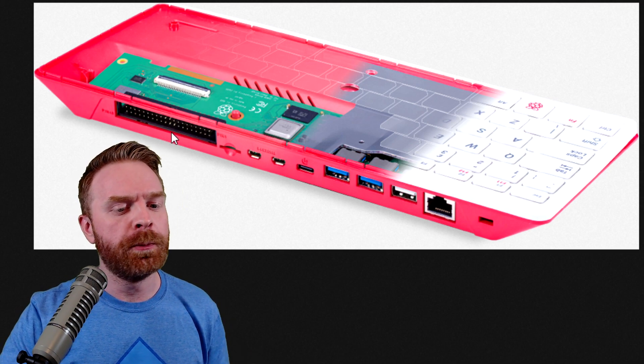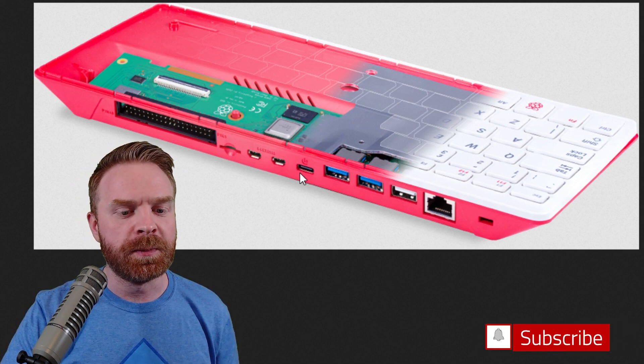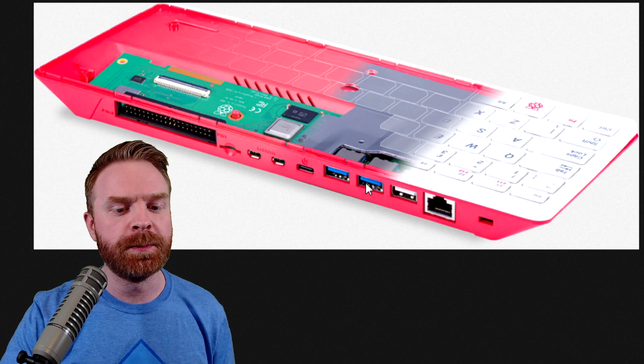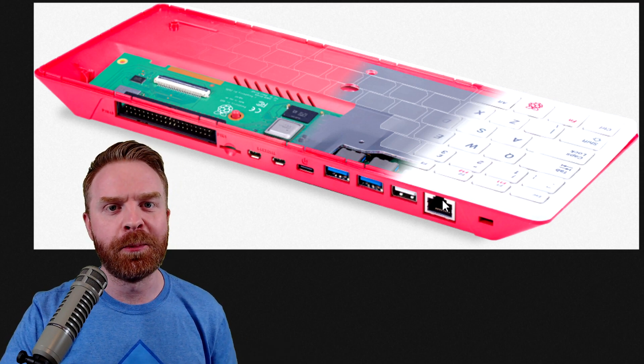We can see GPIO pins, the microSD card slot, two HDMI outs, the USB-C for power, two high-speed USB ports, one regular speed USB port, and an Ethernet port.